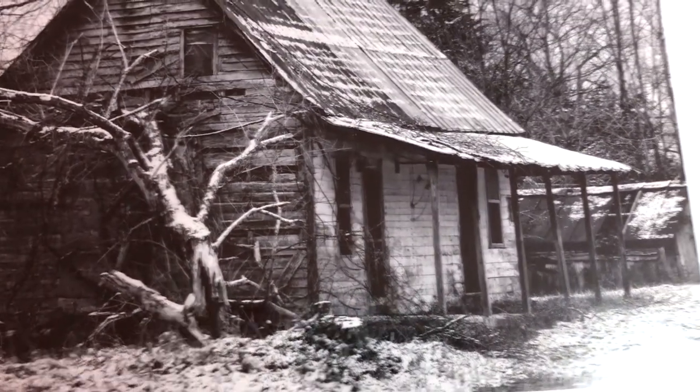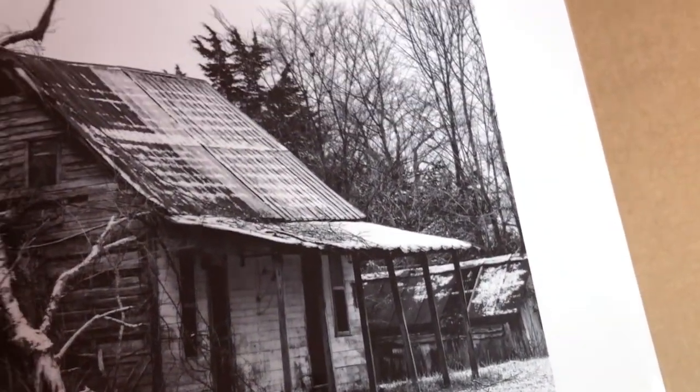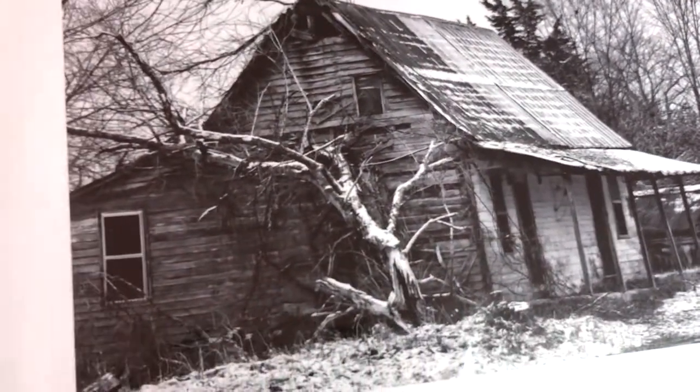This is a new one, just shot last winter. I discovered this abandoned house with a broken tree while I was on my way to a state park to shoot some snow scenes, and I had to stop. I pulled over in a church parking lot and started shooting away, and this was my favorite angle.